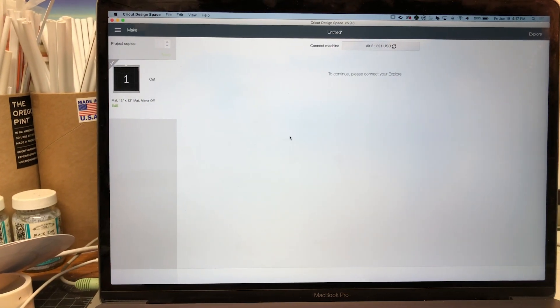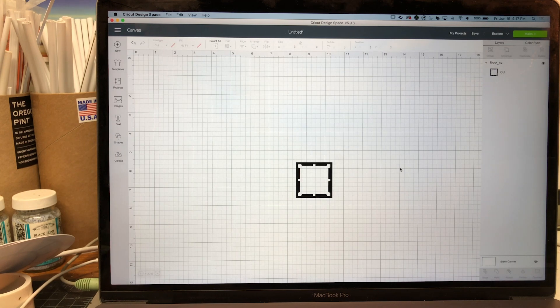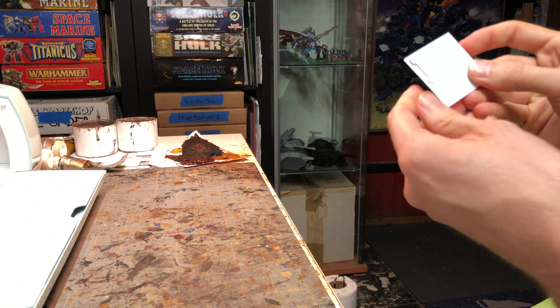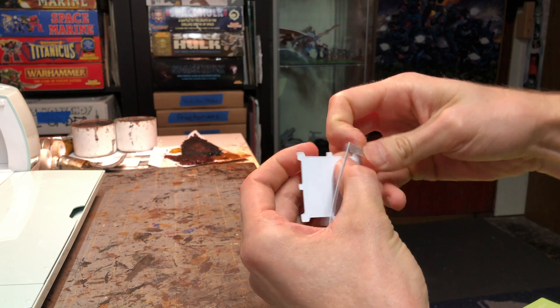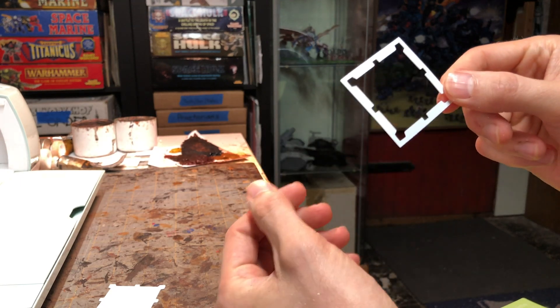Come back to your machine and after a moment it'll give you the option to throw another sheet of styrene in and cut it again, but we're just gonna hit Finish. It'll go back to your pasteboard and you can set up another cut or be done. Now just peel off the plastic, peel off your shape. In this case it's cut halfway through on one side, so just give it a little pressure and it'll snap — it's basically scored it. There's your piece, and you can make as many of these as you want.